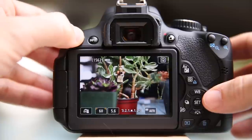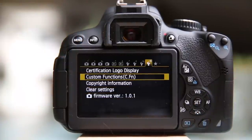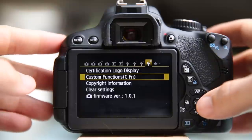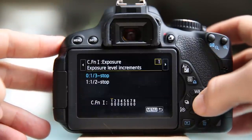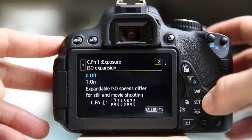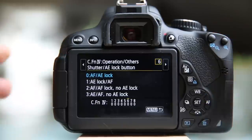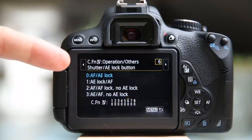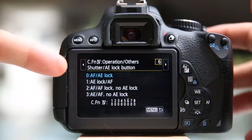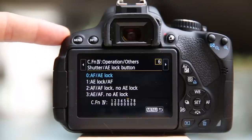And you do that under the custom functions. So I'm going to go to menu and I'm going to come down to custom functions, which is on wrench number four. I could touch the screen — this is all touch sensitive — but I'm going to keep my hands out of the way and use the buttons. And from here, I'm going to navigate to the right and go to the sixth option: shutter/AE lock button. So on these options here, the first one refers to what the shutter button will do.